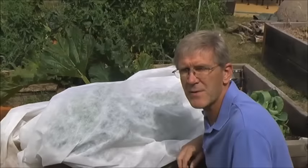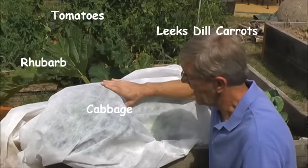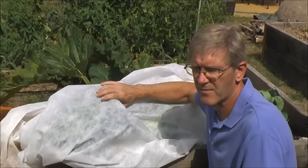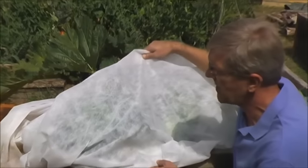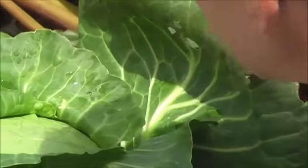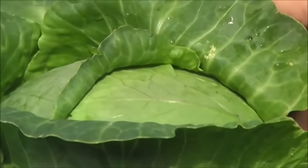Another technique we use in the Okanagan to keep some of the heat off plants is this white cover. It's porous — it lets water in if you have any rain or watering from the top, and it also lets in good sunshine while keeping the heat out. It does a really good job of protecting the plants against cabbage worms. And you can see we have this beautiful full head of cabbage here.